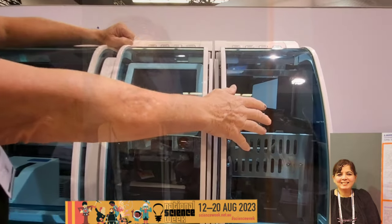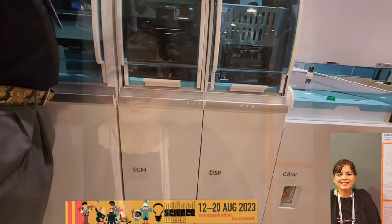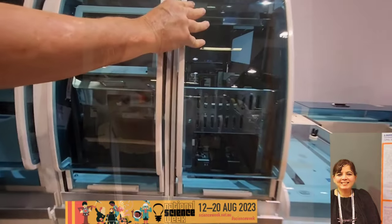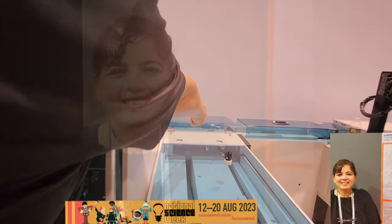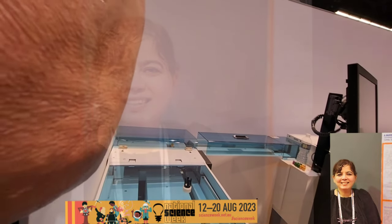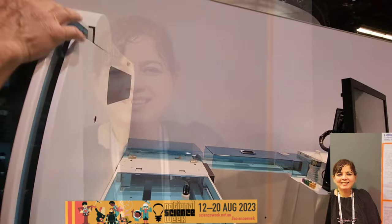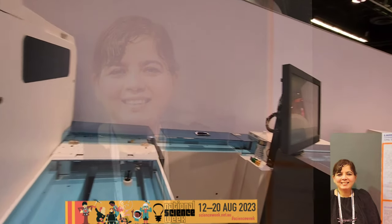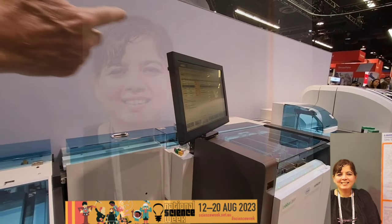Next is decapping — the system can decap any tube with no limitations. The primary tube is then delivered to the analyzer, where it's processed and placed into a five-position rack, then processed on the chemistry and immunoassay analyzer. When it's done running, it comes back.